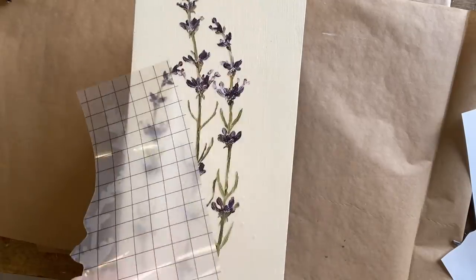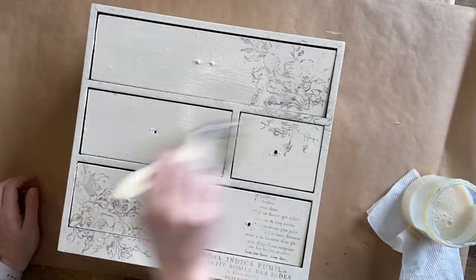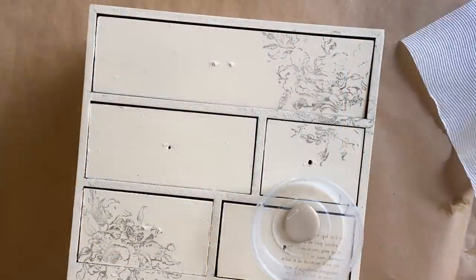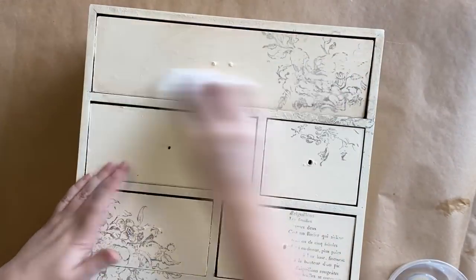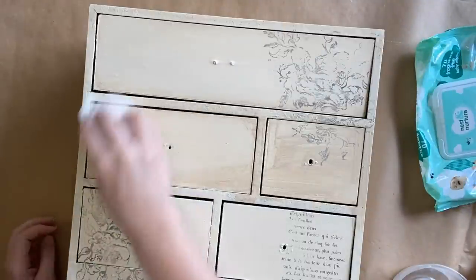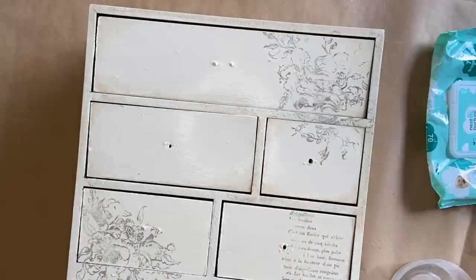Once all the transfers are down and burnished well, I'm going to seal the entire thing with Dixie Belle's gloss clear coat. Ordinarily I wouldn't need to — Silk has a built-in sealer — but I wanted to seal in the transfers and stamps for the next step. I'm now using Dixie Belle's Au Naturel Voodoo Gel Stain, a water-based product I love to use as a glaze. I'm brushing it on, then coming in with a paper towel and wiping back a lot of the excess — mainly from the inside, creating a halo effect on the outside. To remove even more product from the inside, I'm using a baby wipe.